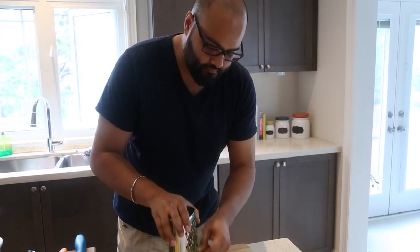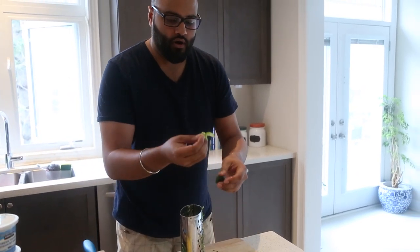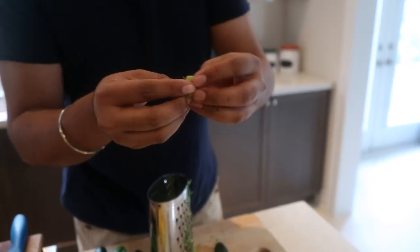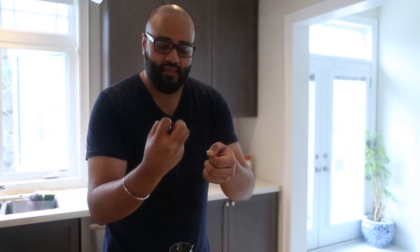We're going to be starting off with seedless cucumbers, baby cucumbers. We're going to soak them in some salt and let them drain, let the excess water out. They're very wet when you shred them. You want to get rid of that excess water because when you put the salt in the cucumber, it drains all that moisture, and then the tzatziki isn't too watery.